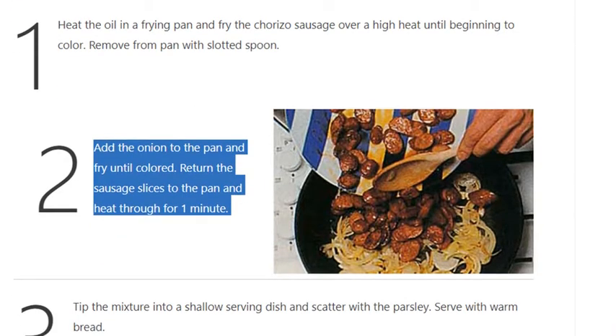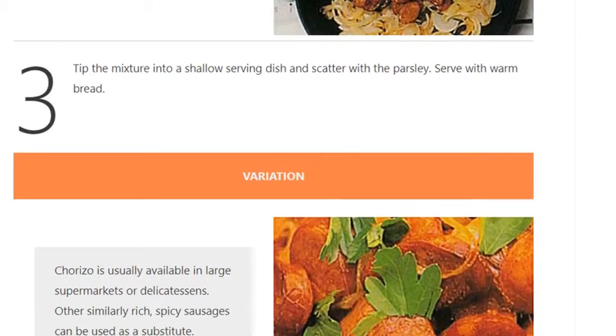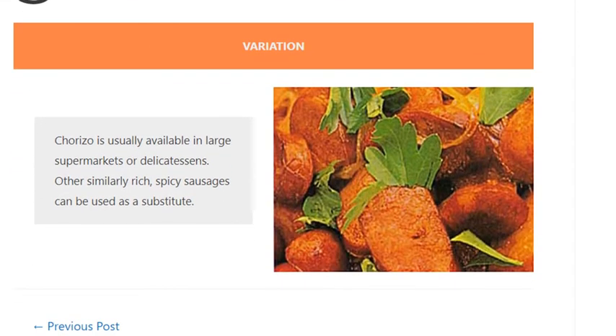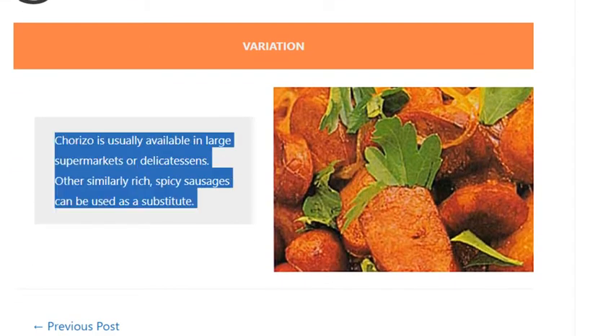Return the sausage slices to the pan and heat through for one minute. Step 3: Tip the mixture into a shallow serving dish and scatter with the parsley. Serve with warm bread. Variation: chorizo is usually available in large supermarkets or delicatessens.